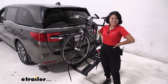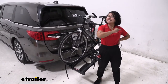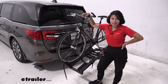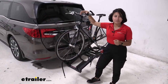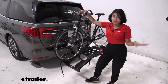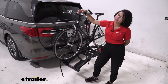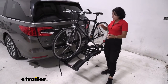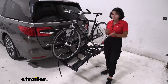Hey everyone, it's Evangeline here at eTrailer. Today we're taking a look at how the Hollywood Racks Destination E two-bike platform rack fits on the 2022 Honda Odyssey. The Destination E is an impressive bike rack designed for heavy electric bikes. With its 70-pound weight capacity, 4.5-inch tire width capacity, and included ramp, it's special for those extra heavy electric bikes.